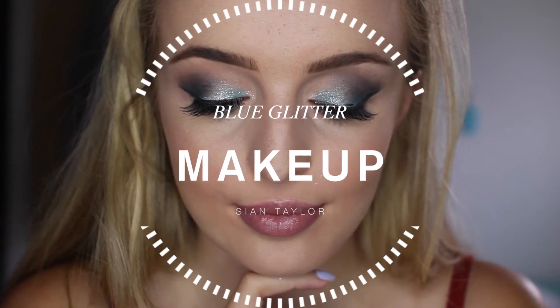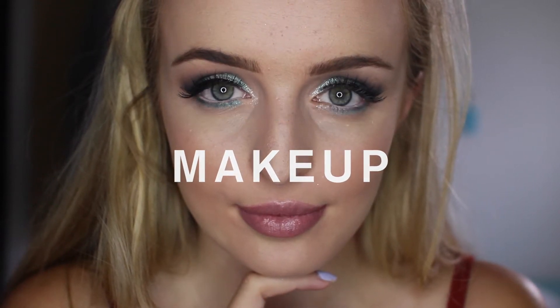Hi guys, I'm going to be showing you how to do this really really pretty blue glitter makeup, so let's get started.